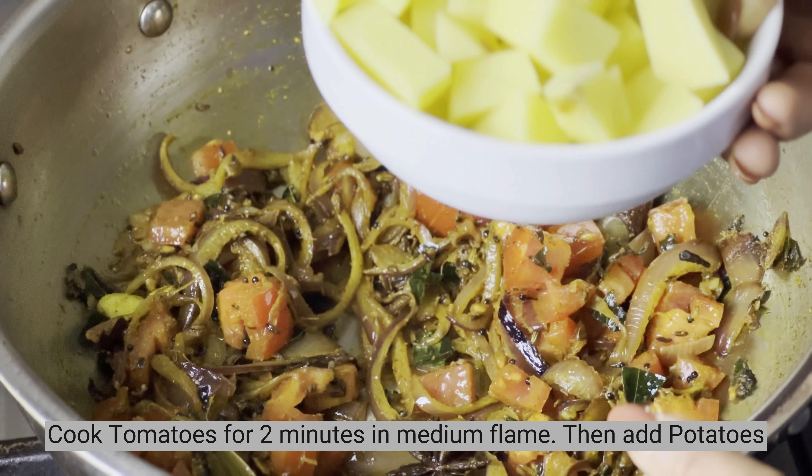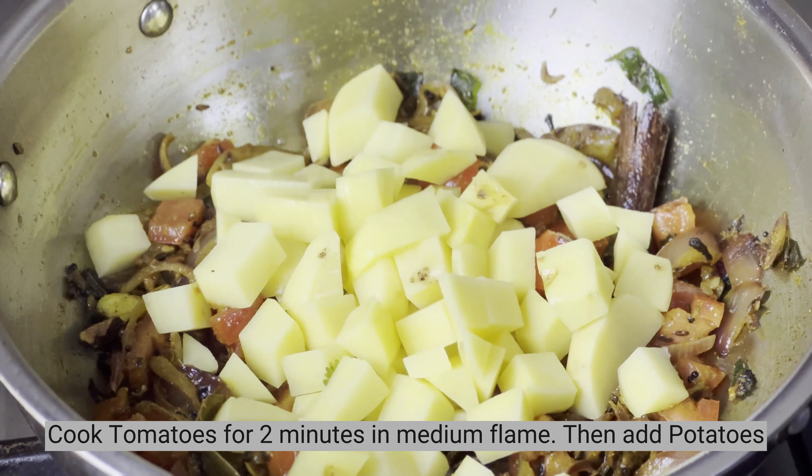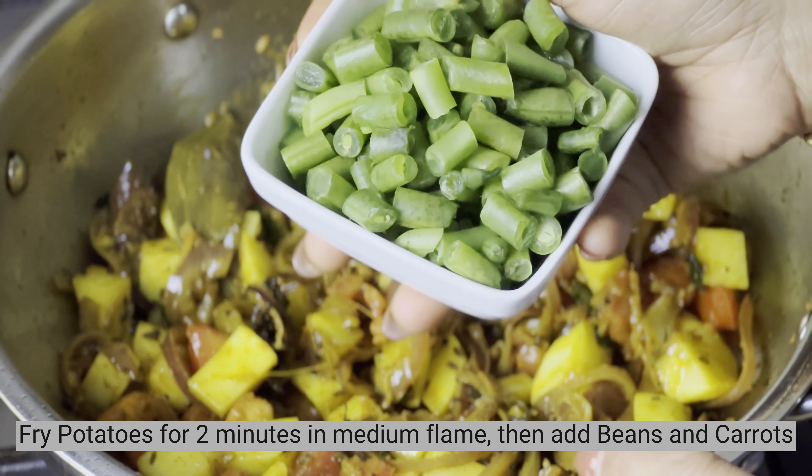Add potatoes and cook for 1-2 minutes. Then add beans and carrots and continue cooking.